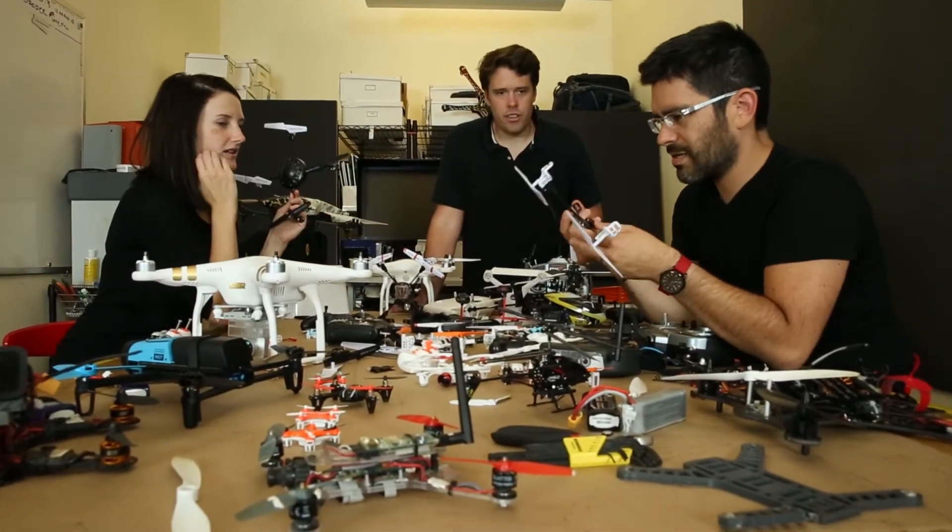Drone Guard Series design was really intuitive for a bunch of drone geeks like us. We're really passionate about the product. We really wanted to solve a lot of problems, and we're pretty excited about where we went.